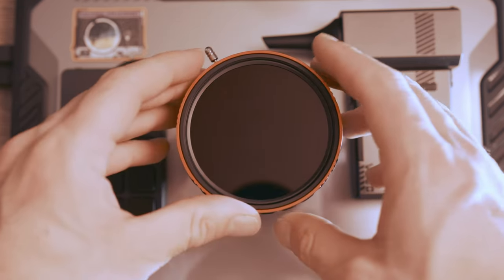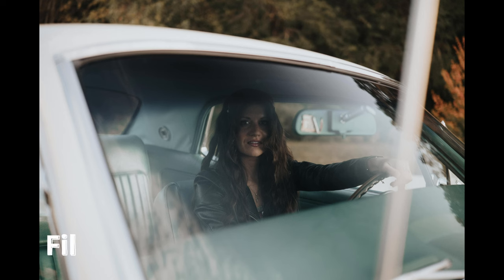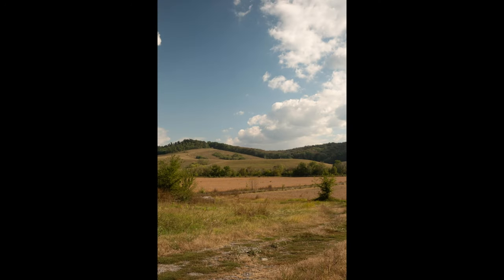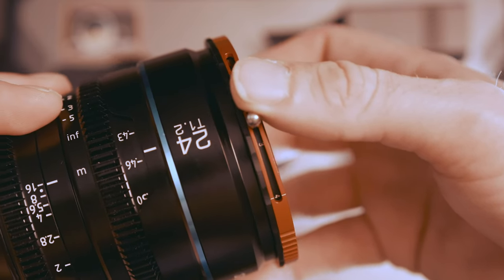I would highly recommend checking it out, and if you don't have one of these it's great for car photography — getting rid of reflections, shooting through windshields very easily, shooting through windows and water. It actually increases your dynamic range from your camera because it cuts down all the highlights in the skies. It looks really great whenever you use one of these. I'm linking all this stuff below. I'm not being paid to say anything, but shout out to Haida for sending this filter — I freaking love this thing.